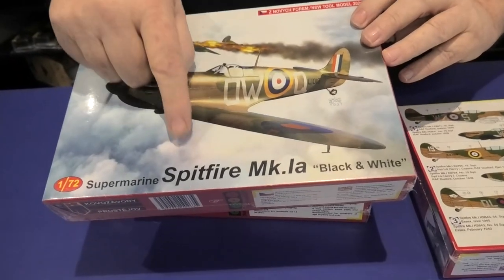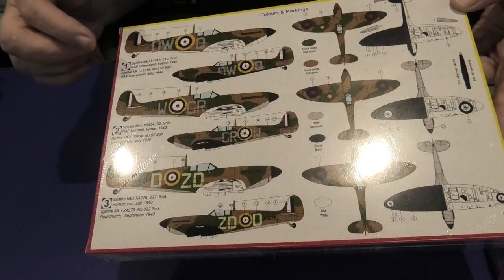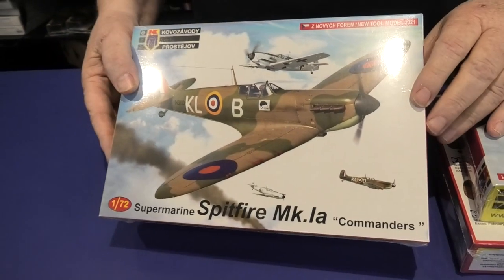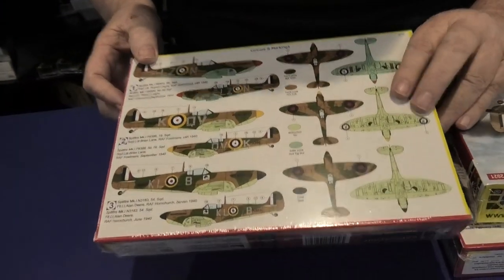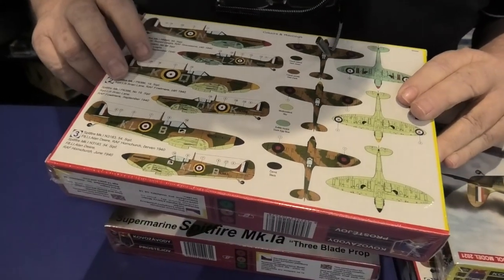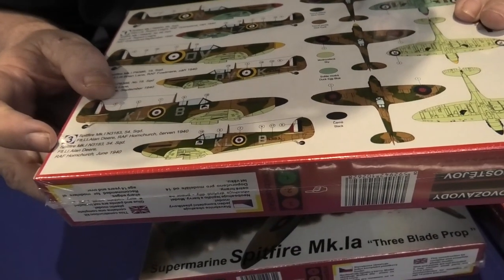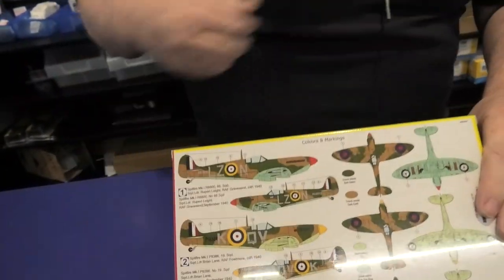If you're looking to do early Spitfires, these are the ones to do. This is the Spitfire Mark 1A — the black and white series — with black and white undersurfaces, a couple of famous ones in there. This one is Commander's aircraft, all Mark 1As: Squadron Leader Rupert Lee, Brian Lane, and Alan Deer. So there's quite a number of famous commanders from the Battle of Britain series.